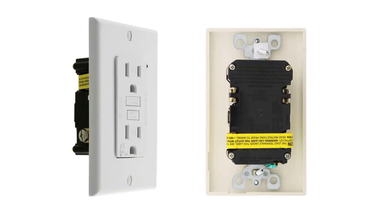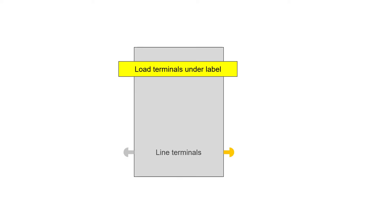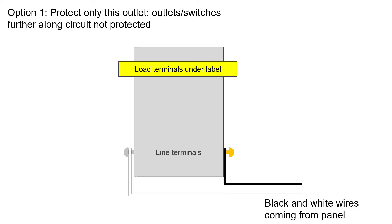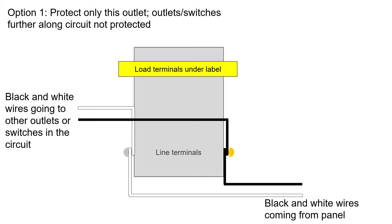Next, let's discuss a GFCI outlet, because it's a little different case. Often when you take it out of the package, it has yellow tape over the load terminals, and the instructions caution you to fully understand when you should connect wires to these load terminals. Option one is when you want to just protect this outlet with ground fault protection, and other outlets or switches further along the circuit will not turn off if this GFCI outlet shuts off due to a ground fault. Connect the black and white wires coming from the panel to the line terminals, then connect the black and white wires going to the rest of the outlets and switches to the same line terminals as well. GFCI outlets usually have back wiring so that both sets of wires can be properly connected. Keep the load terminals covered.